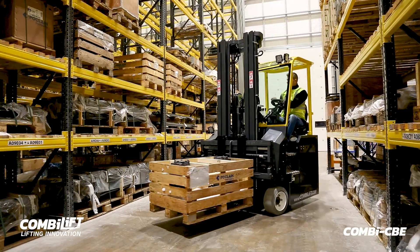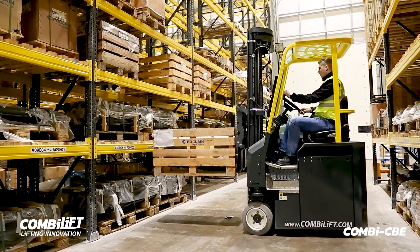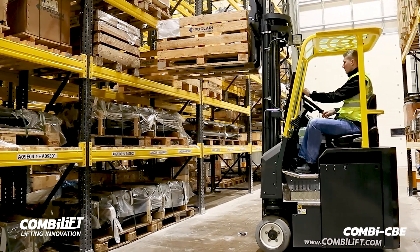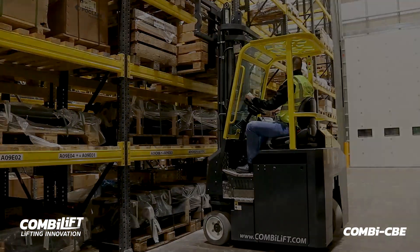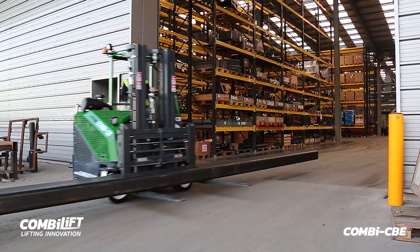The Combi CBE range was designed for companies needing to handle mixed loads. Its versatility enables it to be used as a universal truck for pallet handling in frontal mode and for long load handling in sideward mode. This, in turn, increases safety, storage and efficiencies.